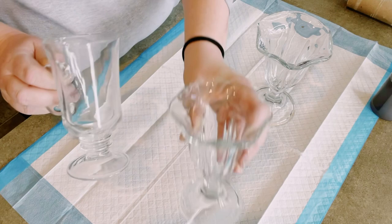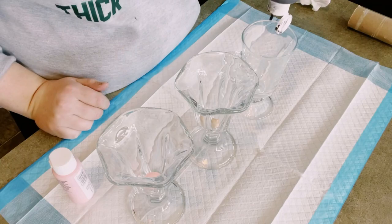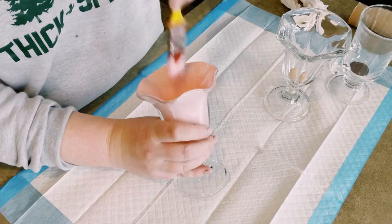I got these glass cups from my local thrift store. However, you could always get them at Dollar Tree. I'm using three different colored acrylic paints — the first one is light mocha, then cameo pink, and then burnt umber. I got all three of those paints from Walmart.